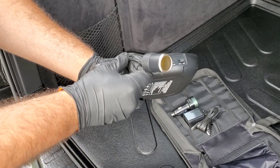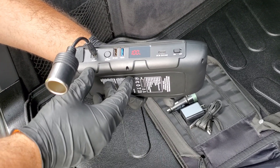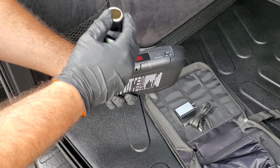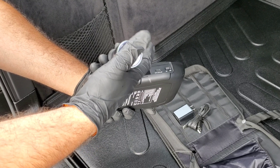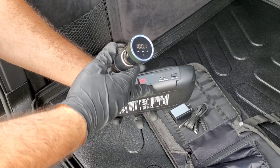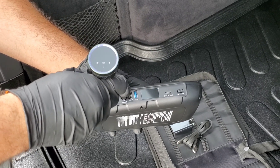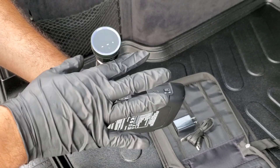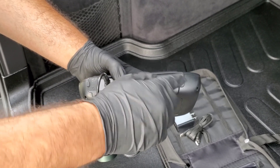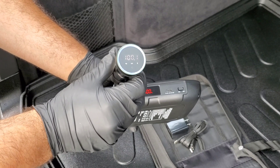Next, here's how the cigarette adapter works. Plug it into the DC outlet, turn on the jump starter, then plug in any device that uses a cigarette adapter — I'm using an FM transmitter here. As you can see, it's on and powered. To turn off the DC outlet, press and hold the button down until it cuts off. To turn it back on, turn the unit off and back on so the display resets.